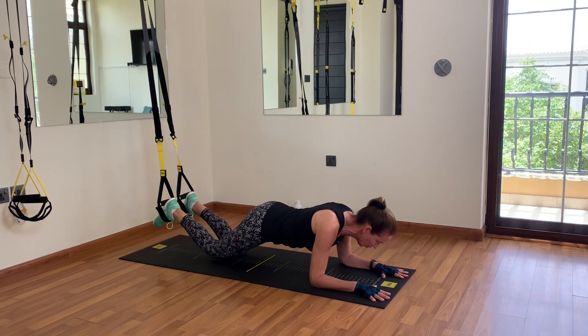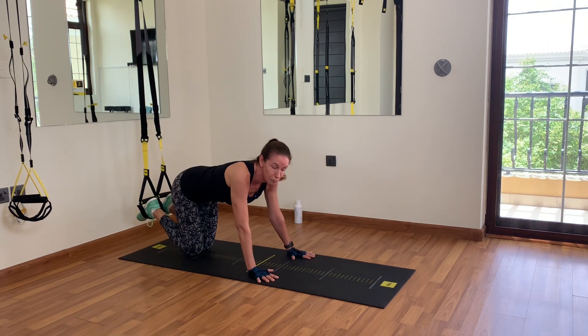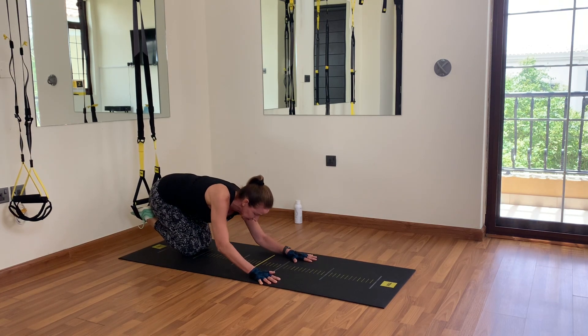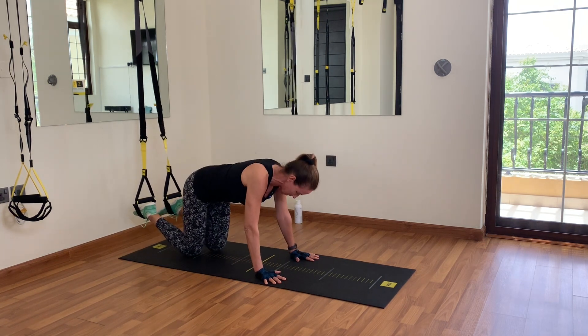Lower yourself onto your knees. I always tell people to do a back stretch after every plank — it's a nice counter movement. You can round your back like a child's pose stretch in yoga, but keep your feet still in the straps because we'll need them for the next one.